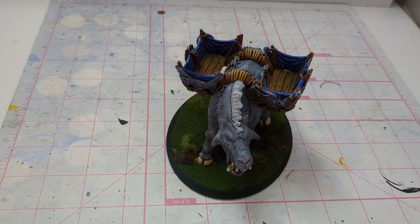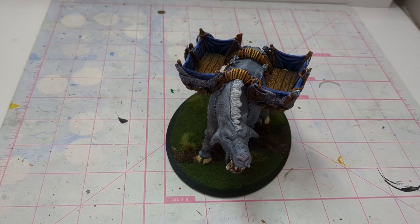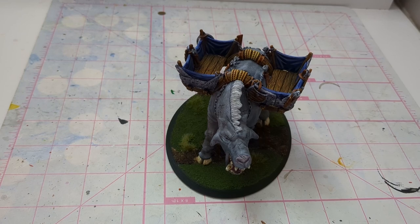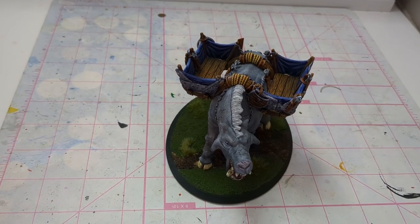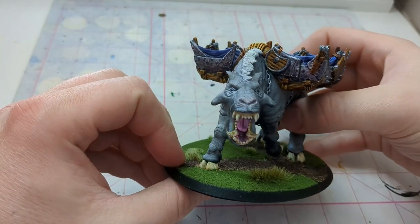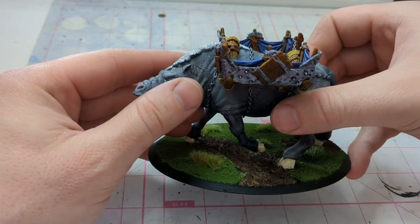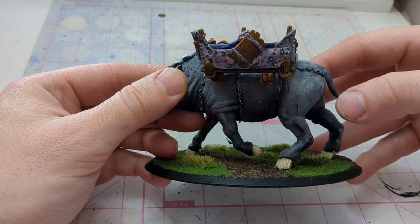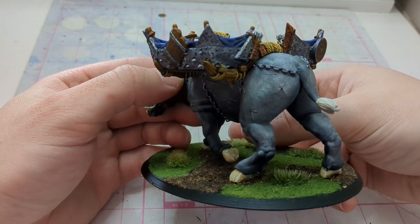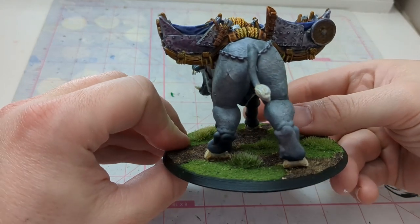Hey all, it's Josh coming back with another hobby video. I just wanted to go over what I finished recently — I ended up getting my Great Beast finished. This model is from KZK Minis and I really wanted to bring it to a tournament, so I got it done in time and got it into a list for an MESBG tournament I attended recently. If you want to see how it did, be sure to check out those videos.